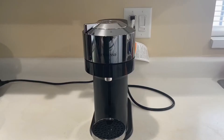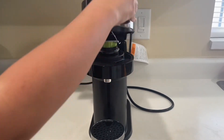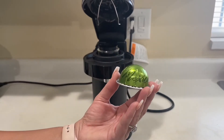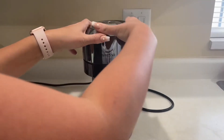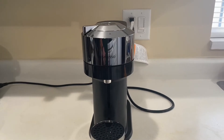My favorite thing about this machine is how easy it is to use. Opening the machine is super easy — as you can see, it's just one button to open it, and it nicely disposes the old coffee back into a compartment so you can place a new pod inside. Closing it is also super easy. All you have to do is press down the machine and move the lever to the left.